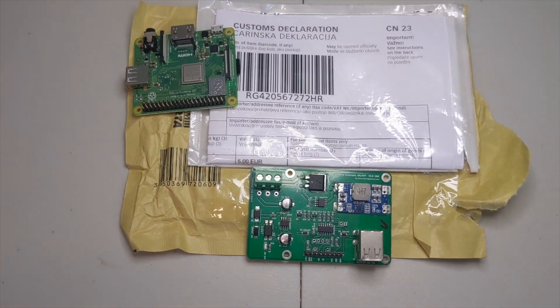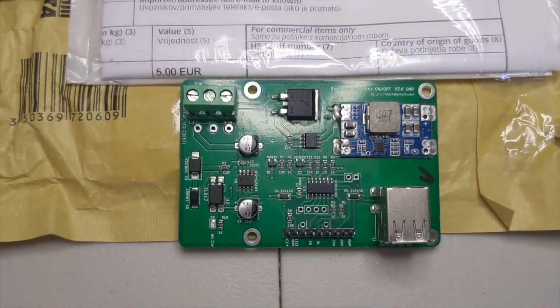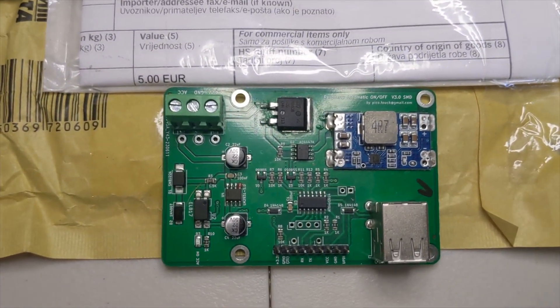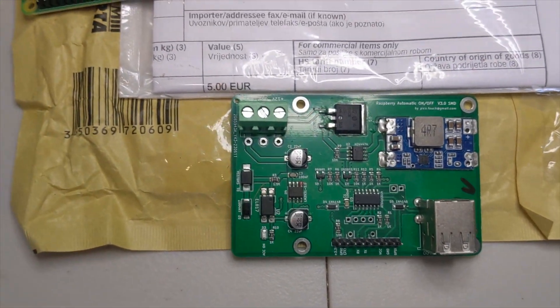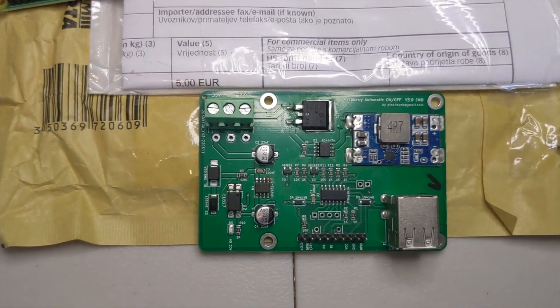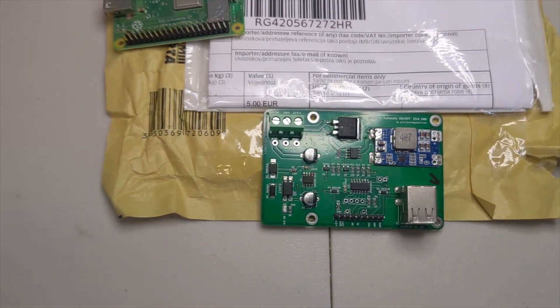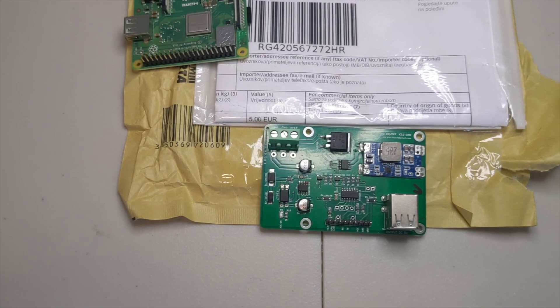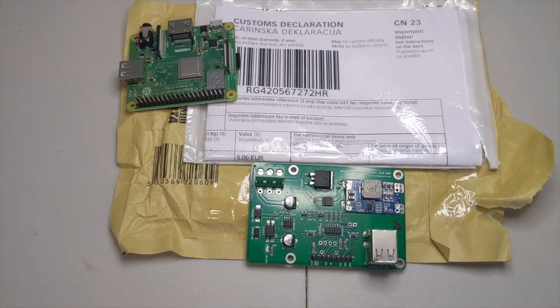New little project on the bench down here in the lab today. What you're looking at is a little board that came in from Koisha last week. It allows you to power your Raspberry Pi via 12 volts, but more importantly, it allows the Raspberry Pi to cleanly boot and cleanly shut down through a series of user configurable timers.